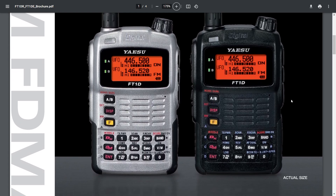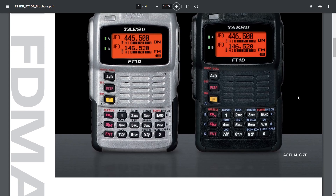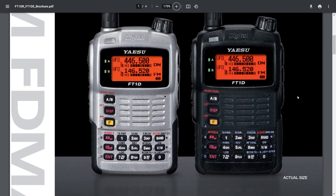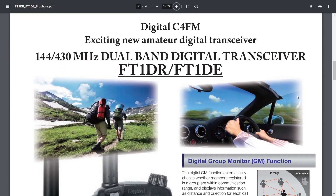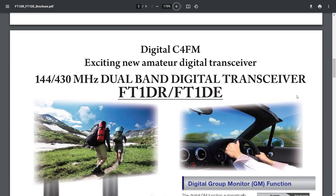Yaesu did a fantastic job — so many functions that the battery did actually struggle to keep this radio going for a very long time unfortunately. But if you got the cradle charger and a spare battery it wasn't a problem. It could do APRS, has built-in GPS, very wideband coverage.